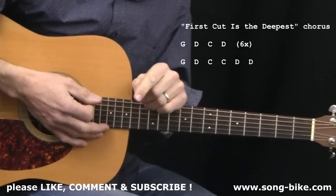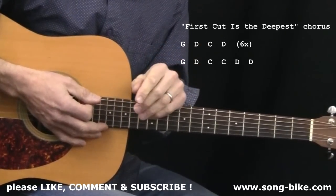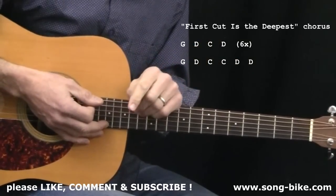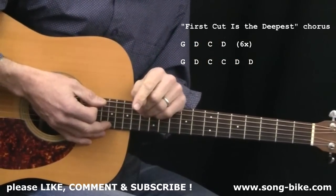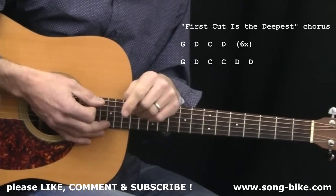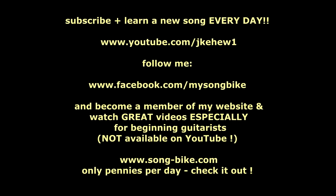Let that be a lesson to all of us — you can write a great, timeless song with only three chords: G, C, and D. You can do it too. Thank you, Cat Stevens, for writing a timeless song. I will see you for another classic song tomorrow. Thanks for watching, everybody. Thanks for listening.